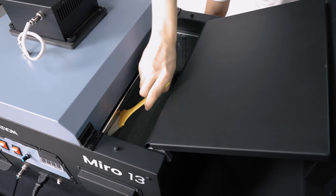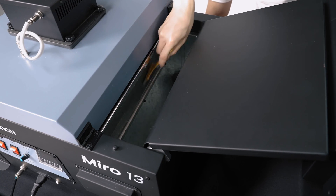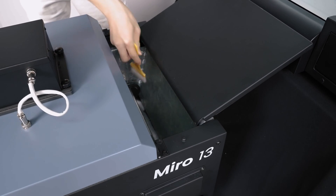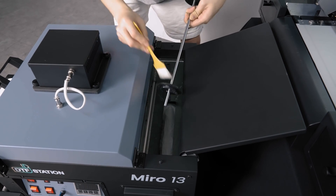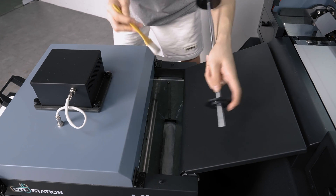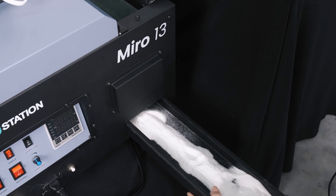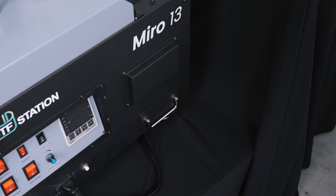Next, clean the powder section of the Miro. After cleaning the powder section, make sure to remove and store your open powder separately from the new powder in a dehumidified, conditioned location.